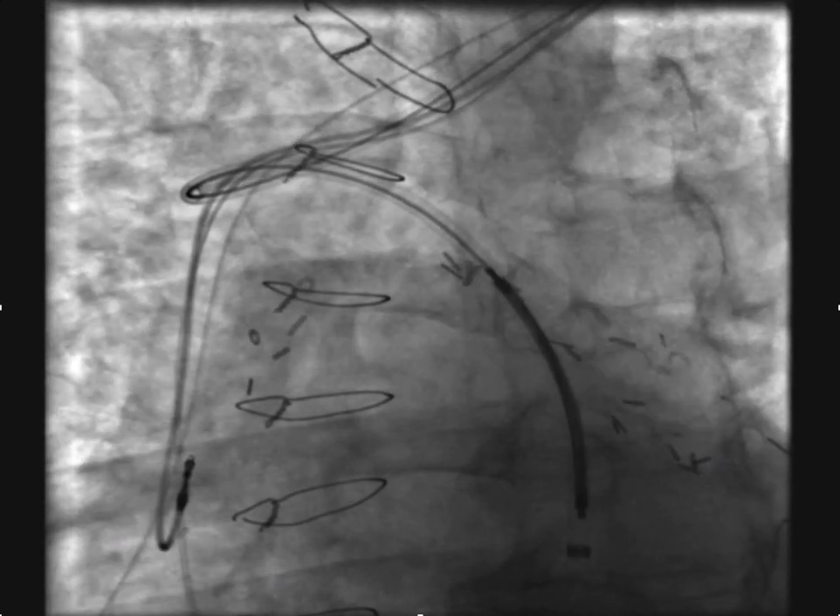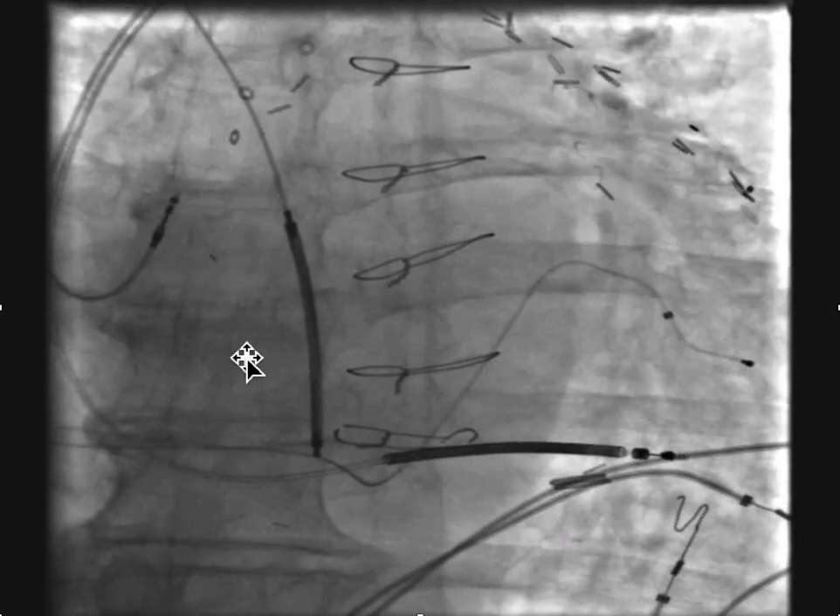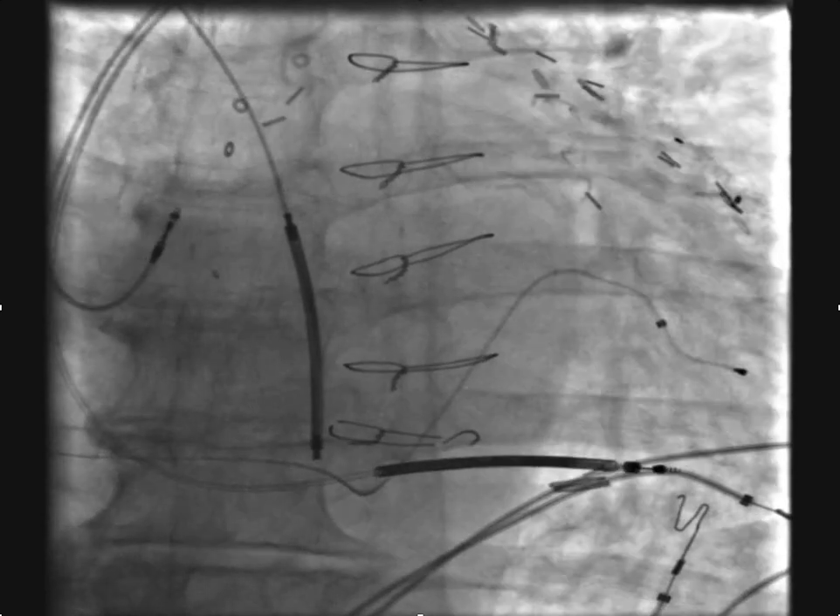Because once you take things out, things tend to pull back up, and you'd like to keep the coil down deep behind the heart for the best possible vector.